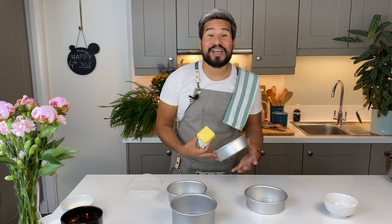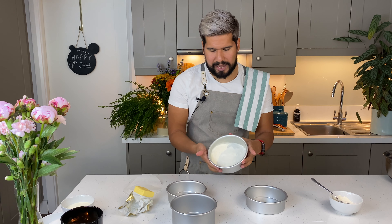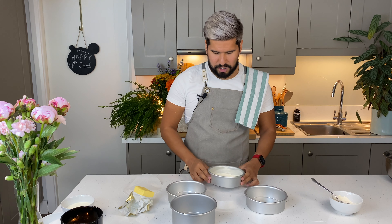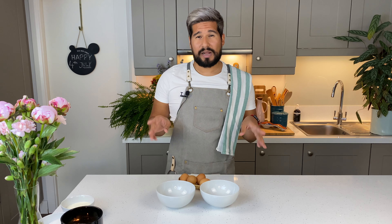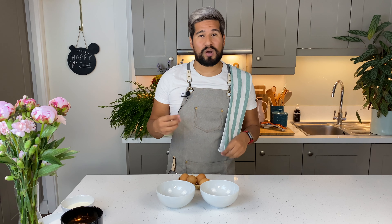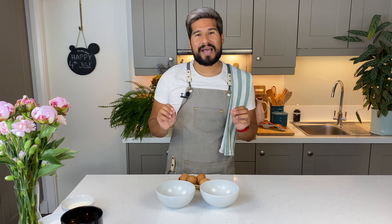I'm going to toss in about a tablespoon of flour and move that around the pan to coat everywhere. Then you can tip out the excess flour into your next pan and continue doing that until they are ready. Next, I want to separate some eggs. My normal sponge cake recipe uses whole eggs, but because I'm going to be using some food coloring today and I want it to really come through, by removing the egg yolk I will end up with a nice pale sponge, and that will help the color come through.